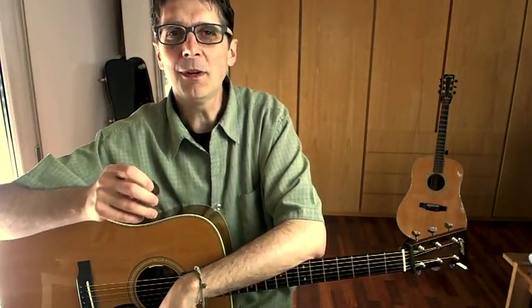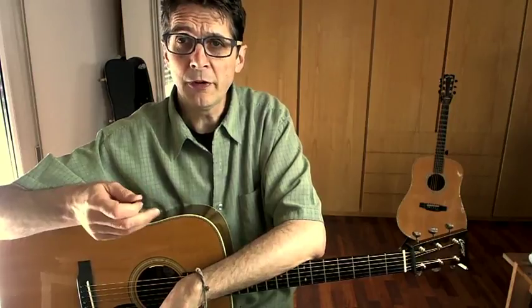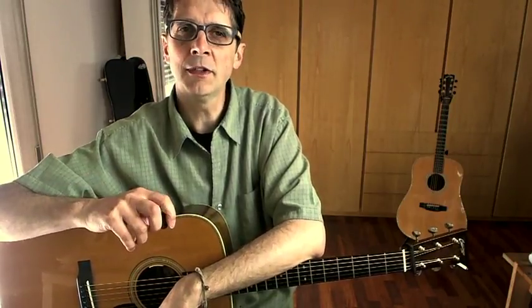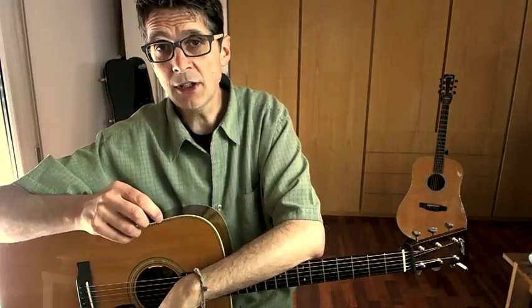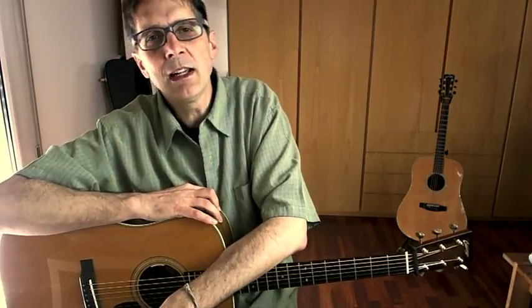If you've never played flat picking before, you can start here. If you've played but you're ready to improve, I will show you everything I've learned over the years from my own teachers and everything I know today about music. We will work together to build up your skills and repertoire.